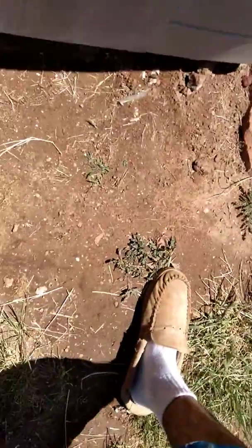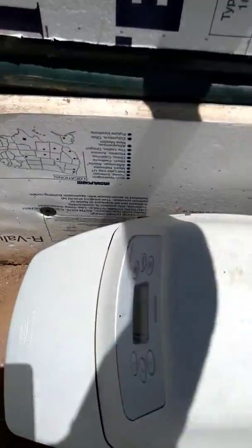What's up guys? I'm gonna show you something real fast that I just figured out. I'm at the front of my house. So this is my source water guys.